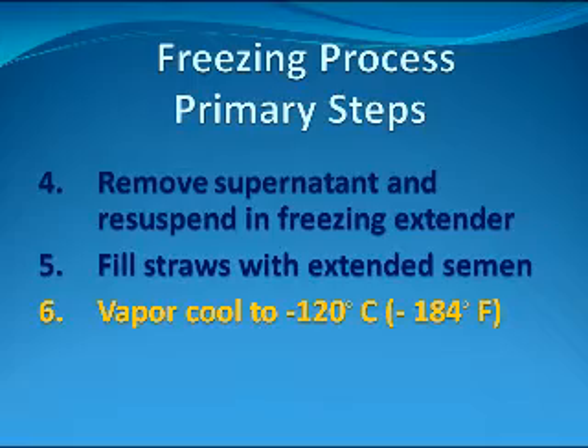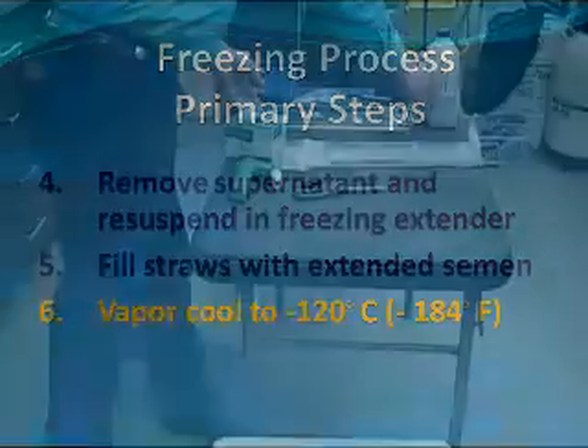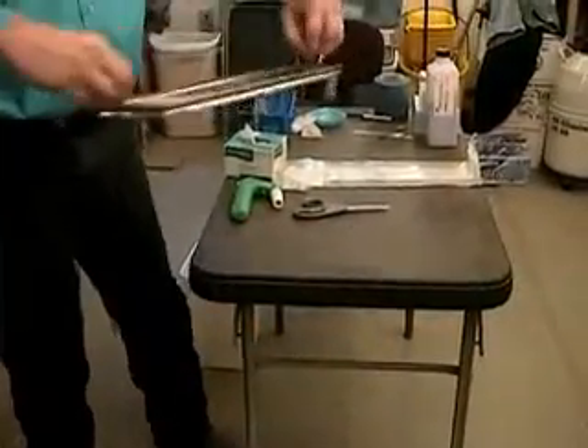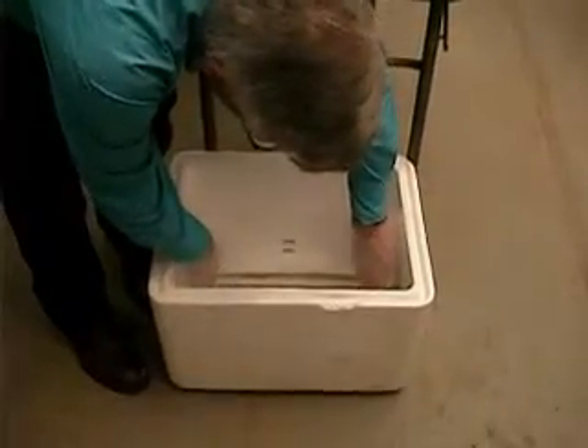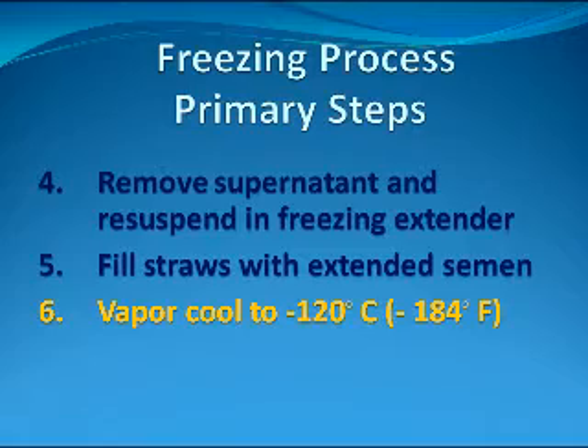The sixth step is to place the freezing rack into a styrofoam cooler which is filled to a specified level with liquid nitrogen. The distance that the straws sit above the liquid nitrogen allows them to be vapor cooled at a temperature of minus 120 degrees Celsius or minus 184 degrees Fahrenheit. The straws are vapor cooled for 15 to 20 minutes.